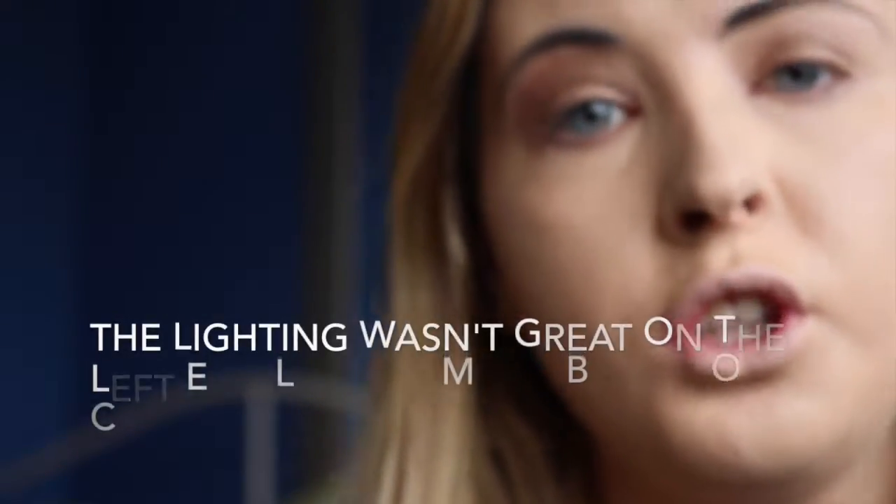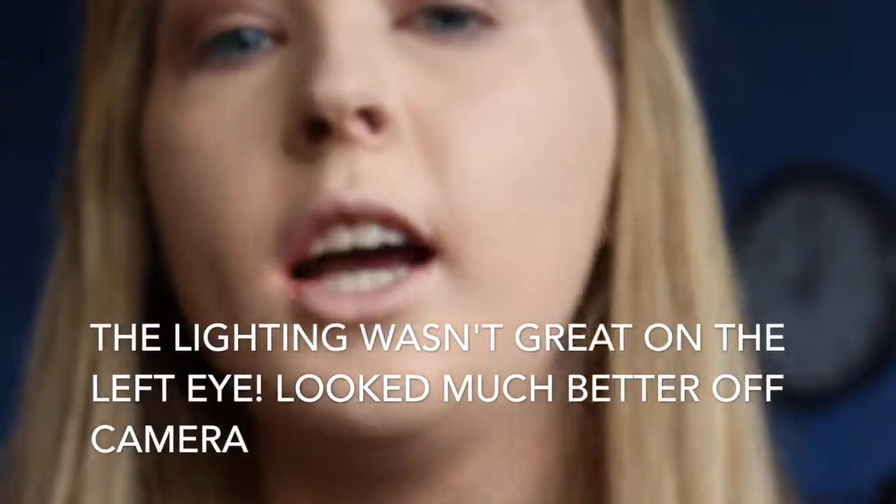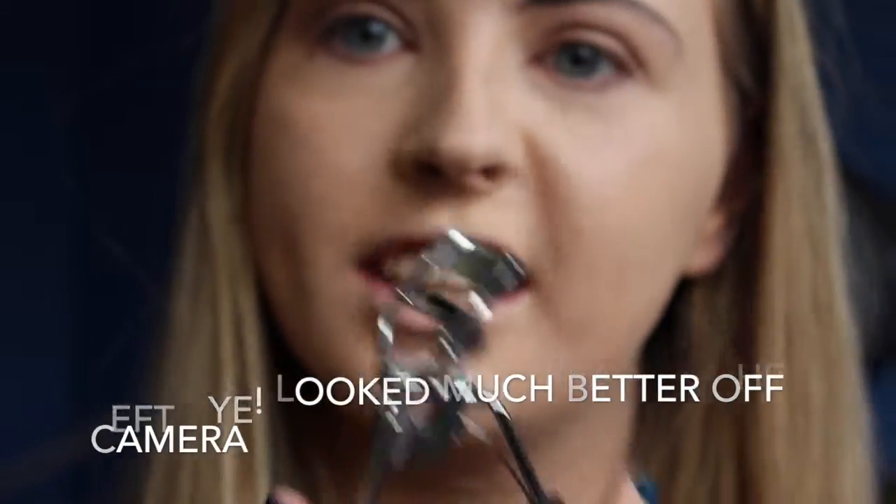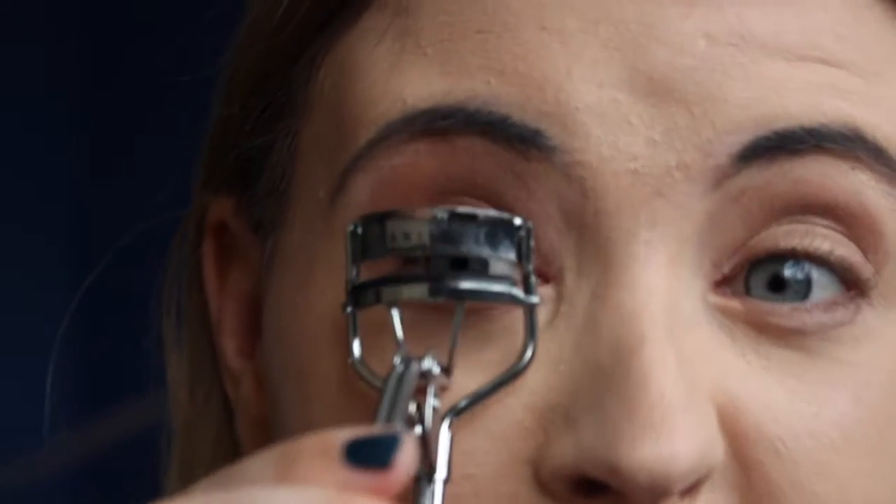Next I'll move on to mascara, but first I'm using this eyelash curler — I think it's the Danielle brand. I got it for Christmas a couple of years ago and I love it. It's super smooth, doesn't hurt at all, and it makes your lashes look really curly and long.